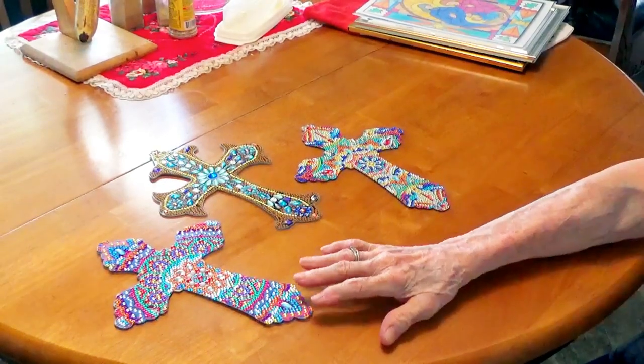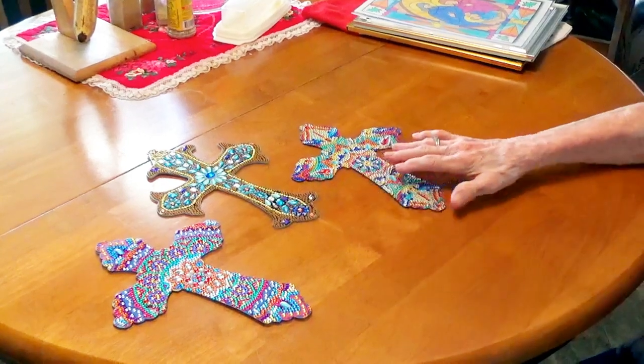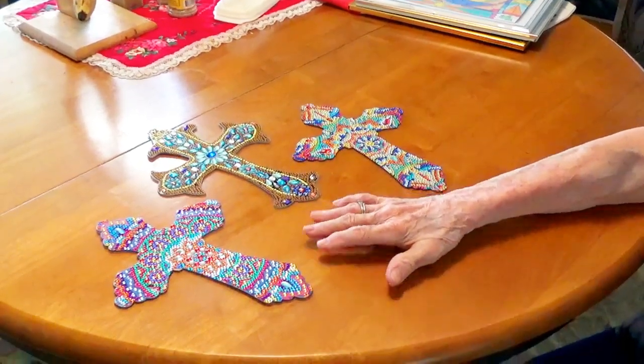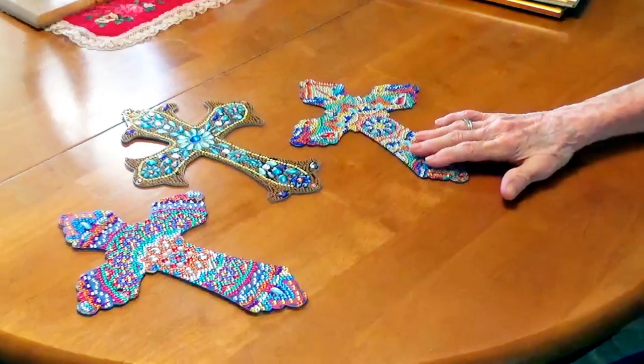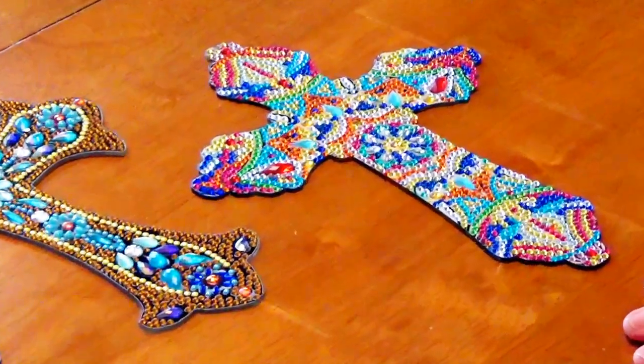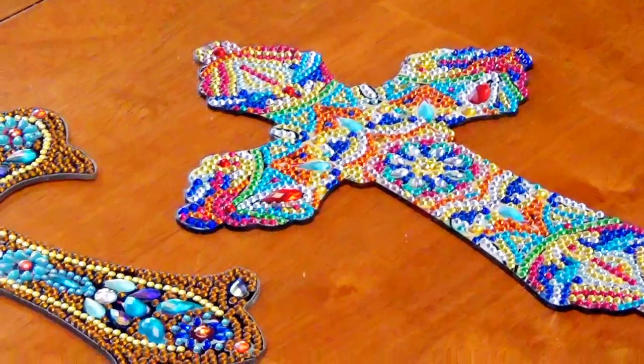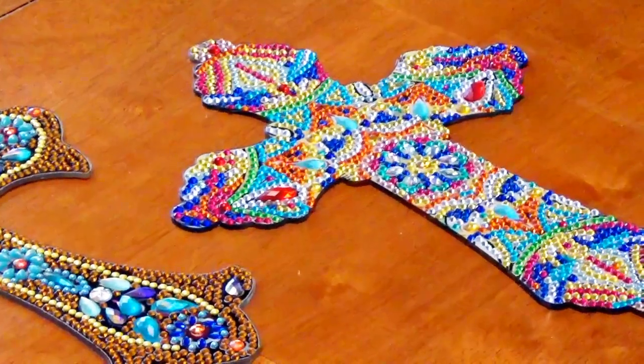I made three crosses for three different friends of mine for Christmas with the diamond painting. I hope you like looking at those. They took me a long time to do — probably about six hours on each one, believe it or not. But I think they turned out very well.